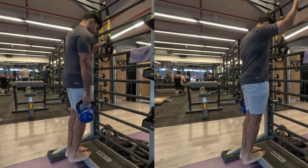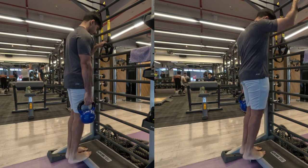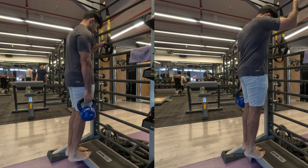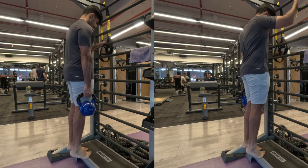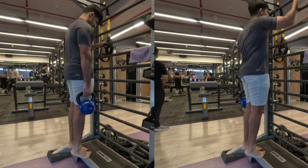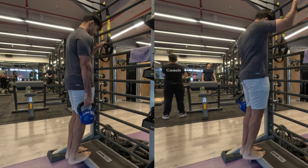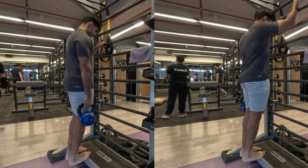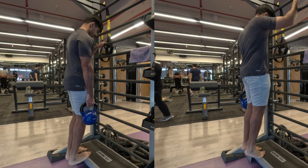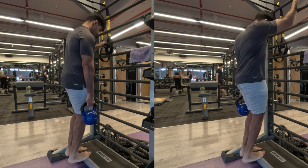Make sure you use the other hand for support and balance, and hold a weight with one arm. If you have a weighted vest or weight belt, use that. Otherwise hold a weight with one hand like I'm doing here. You can switch arms in between or continue with the same arm — it doesn't really matter much.